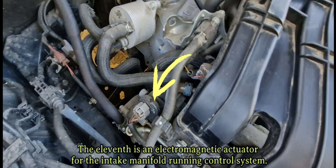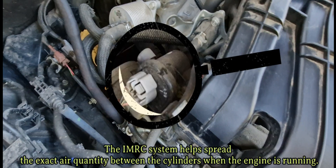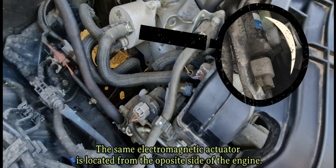The eleventh is an electromagnetic actuator for the intake manifold running control system, or IMRC. The IMRC system helps spread the exact air quantity between the cylinders when the engine is running. The same electromagnetic actuator is also located on the opposite side of the engine.